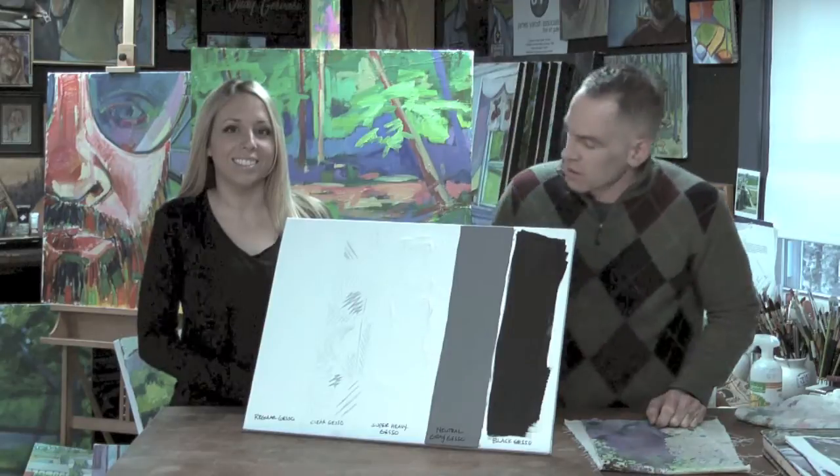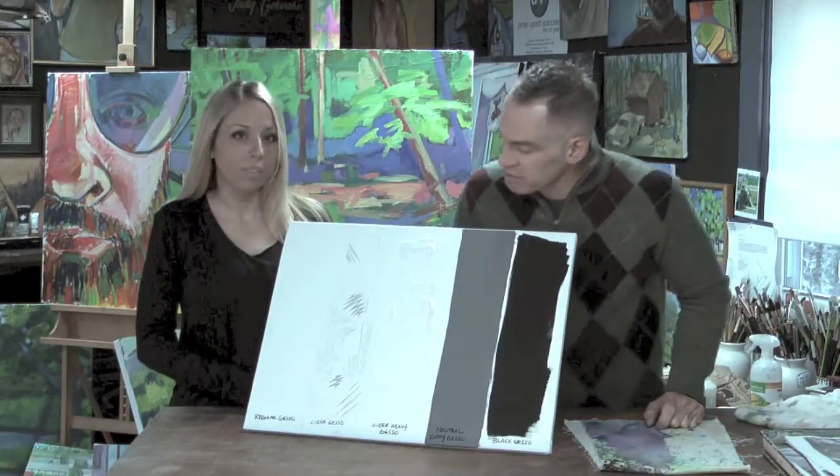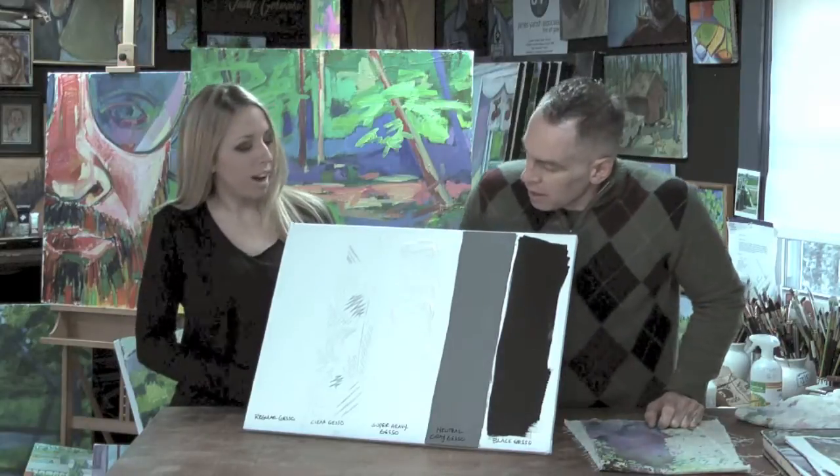I'm Jimmy. And I'm Christina. And we've got a bunch of varieties of Liquitex Gesso here. We have five of them.